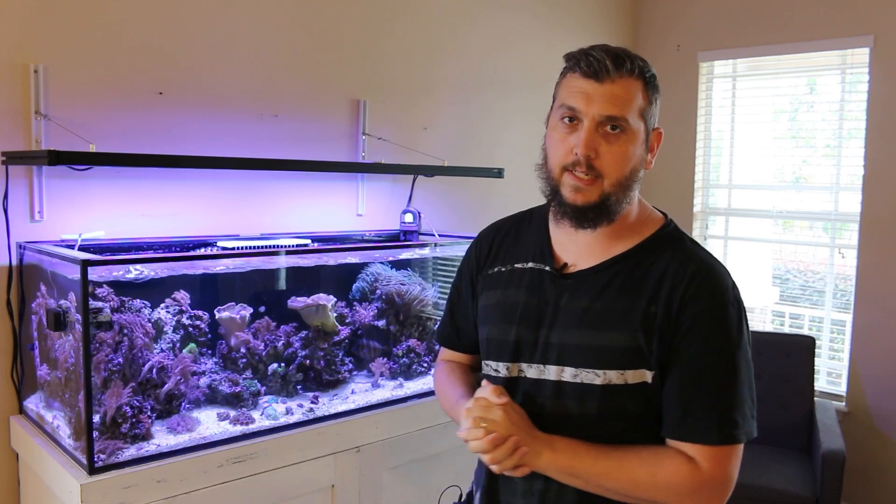What's up everyone? Welcome back to the Coral Reef Talk. In today's episode, we're going to take a look at how I handled cyanobacteria.